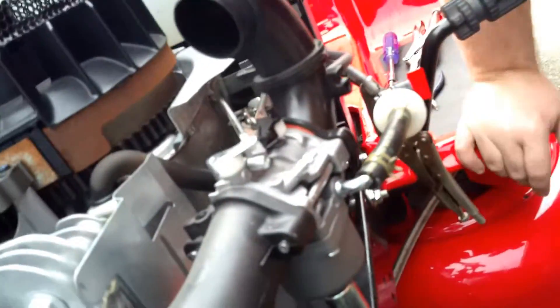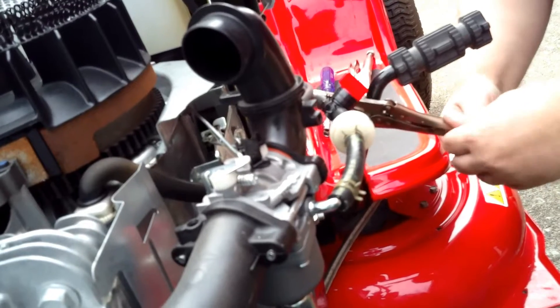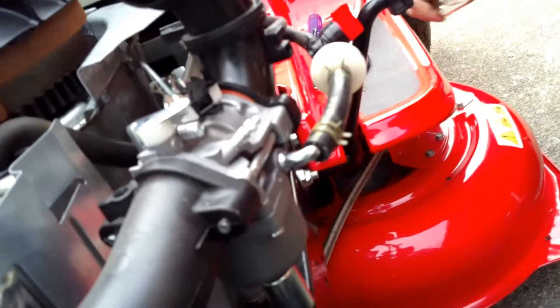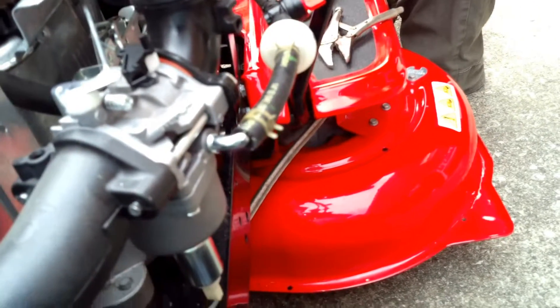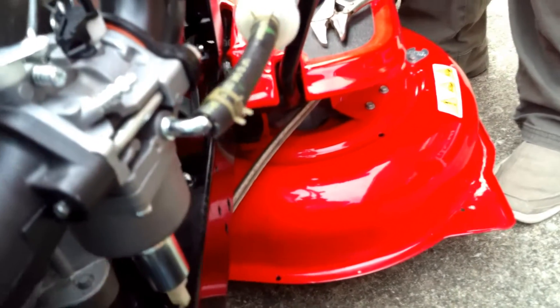That carburetor is replaced now. Let's see if it's going to leak — turn on the gas. Looks like no leaks. Now move your throttle cable and make sure that it's going to move. This is called the governor, by the way — this helps it when it's cold, it opens one way, and when it's hot, another.